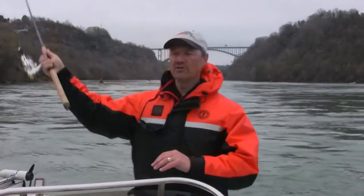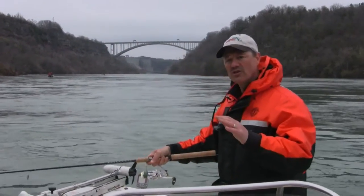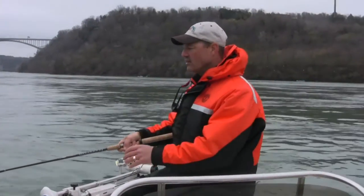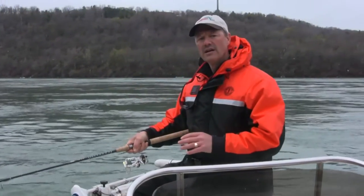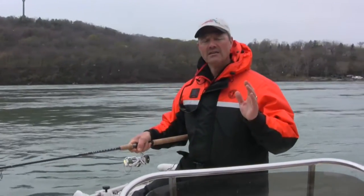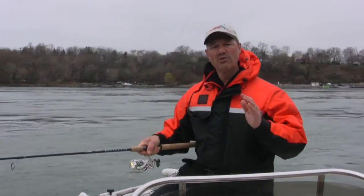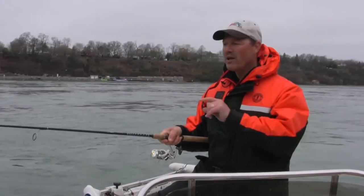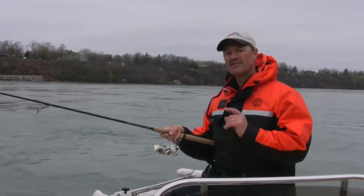That's where you want to be — these trout are going to be sitting in that structure. Because there's such strong current here, they're going to be sitting behind rocks and behind structure, waiting for their next meal to come by. In particular right now in the Niagara River, it's just chock-full of smelts. The smelts have moved in and these fish are just gorging themselves on smelts, and that's why I'm using that minnow imitator type bait today.